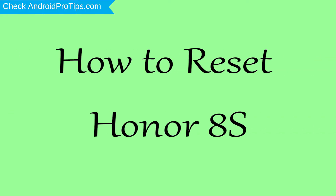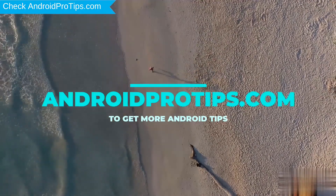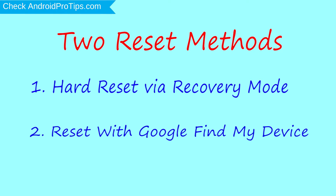How to reset Honor 8S in different ways. We provide two reset methods. First method: hard reset via recovery mode. Second method: reset with Google Find My Device.